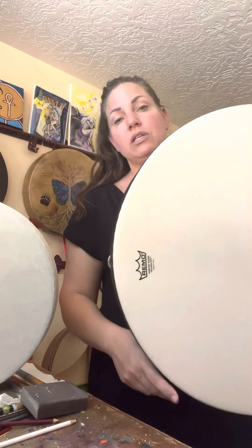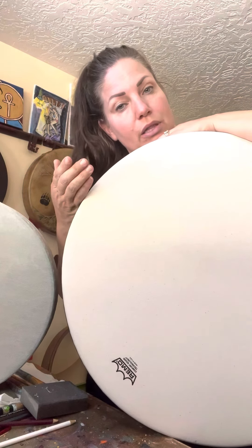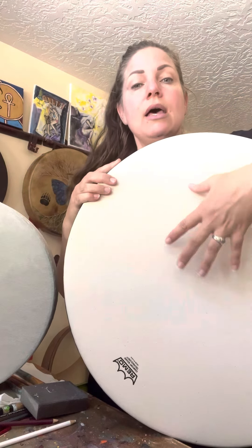You can also leave these in your car and travel with them a little bit easier than if you were traveling with a leather drum, because you don't have to worry about the environment you're going into or conditioning your drum. So these are a great option. A lot of people ask me about vegan drums because they're concerned about the ethics, and we'll talk about that in just a moment.